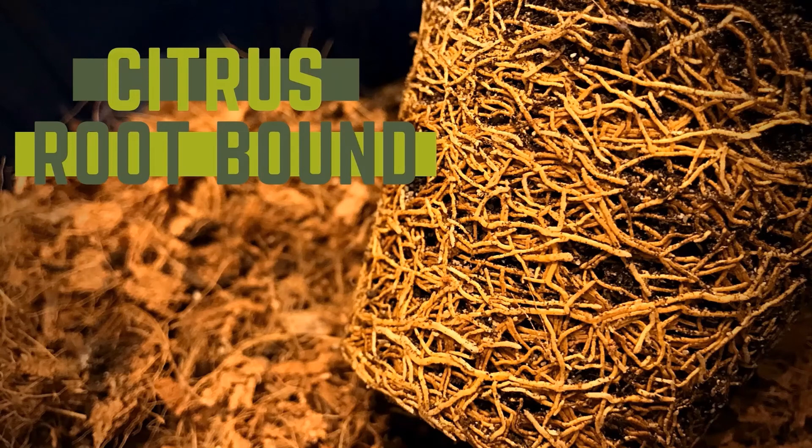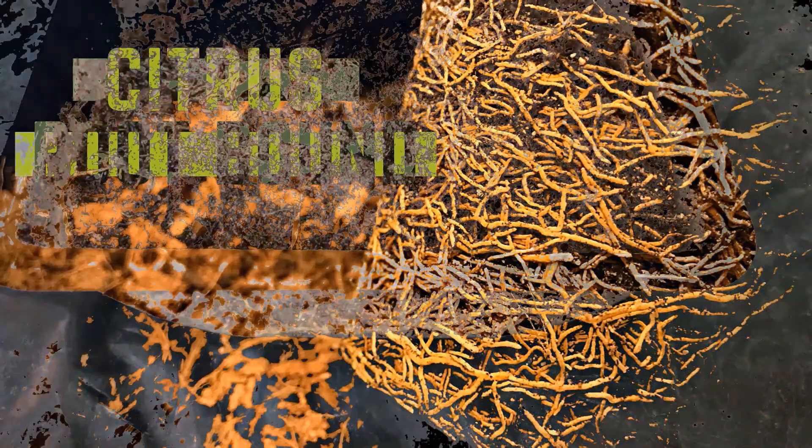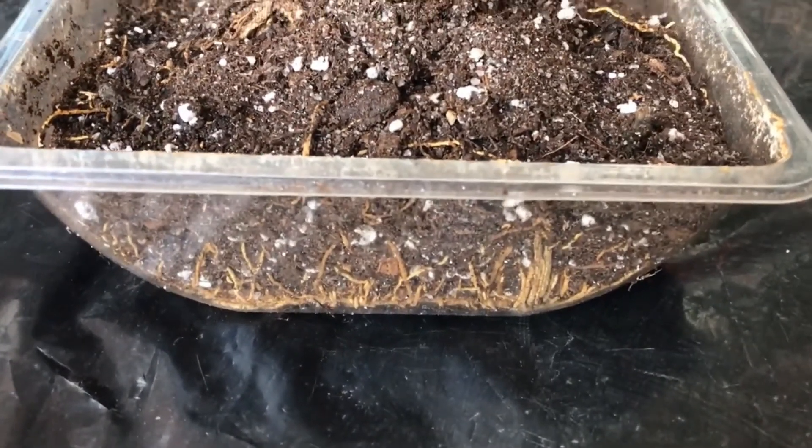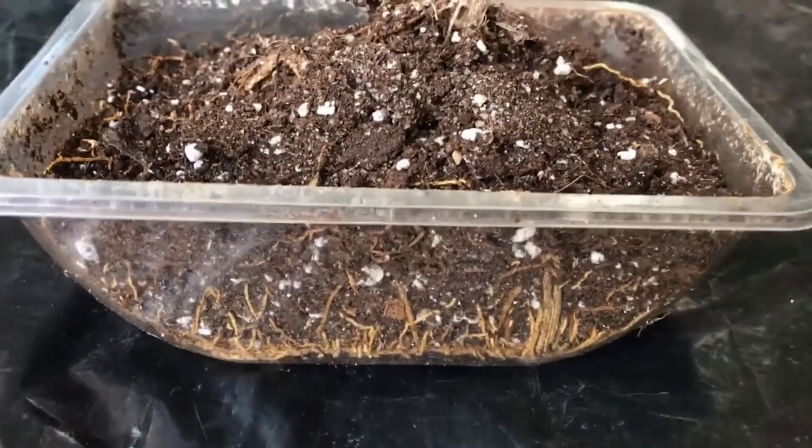Trees are not meant to grow in confined spaces, not even the dwarf varieties. Although they can live a long life in a pot, it is not a natural environment for them. Instead of spreading their roots through rocks, pebbles and layers of soil, their roots have to circle the pot and they eventually become so densely crammed that nutrients from the water cannot penetrate properly anymore.